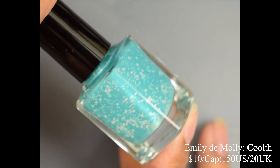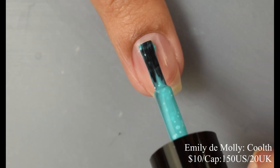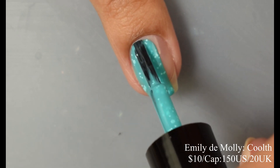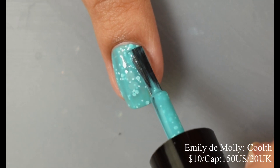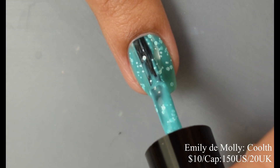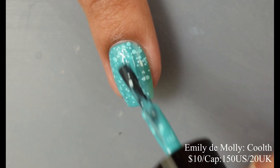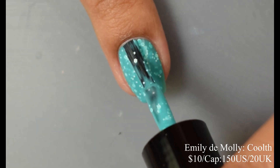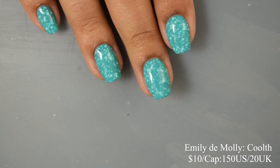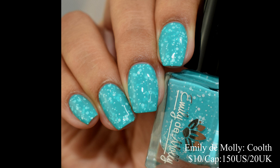Emily to Molly brings us Koolt — a turquoise blue crelly with matte white glitters, inspired by blue margaritas. Price is $10 with a cap of 150 US and 20 UK. It has a very creamy, plumping feel — buttery formula. Two coats will satisfy most as it plumps out and self-levels wonderfully. Depending on your light source it will lean a little green or a little blue, which is very typical of a vibrant true turquoise. No texture from the glitters, and just about any top coat will work fine.